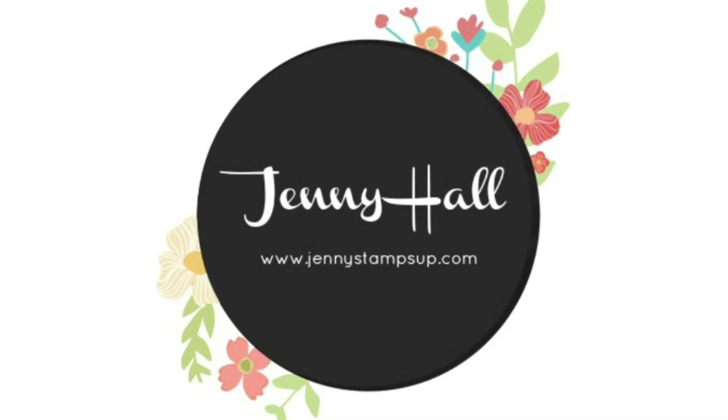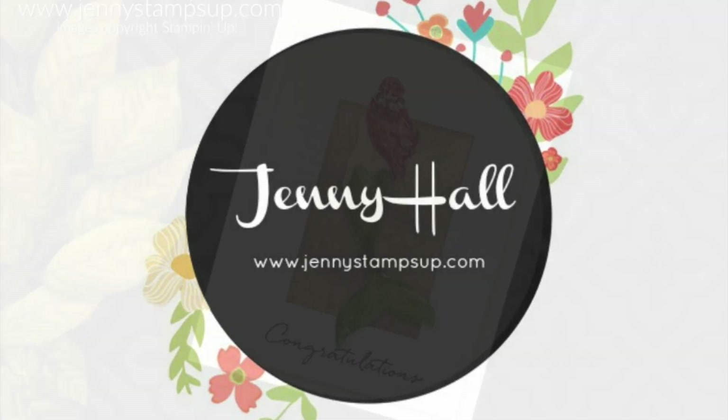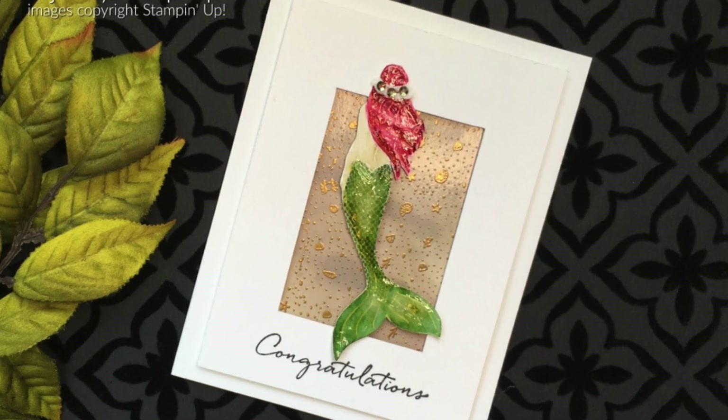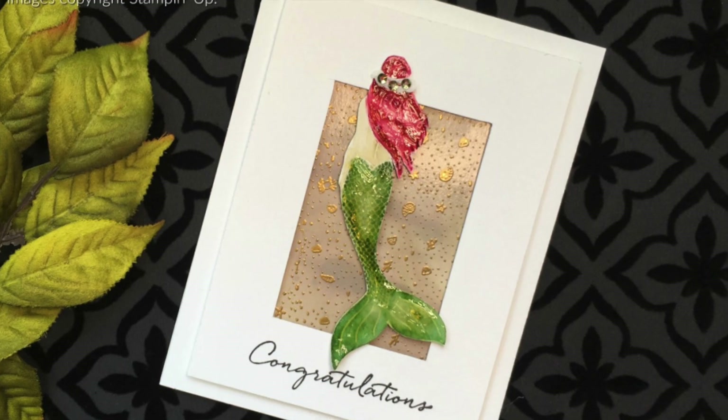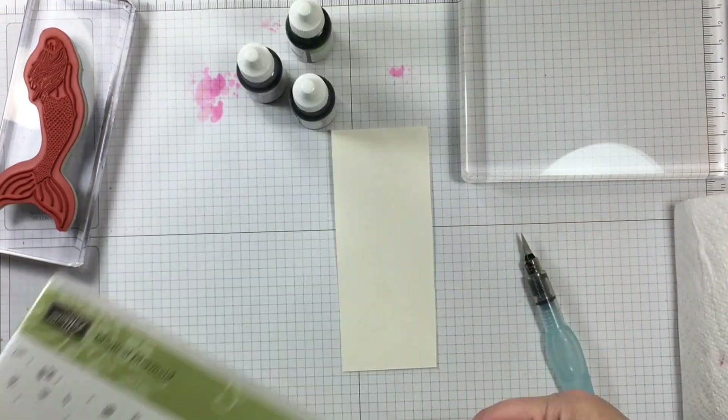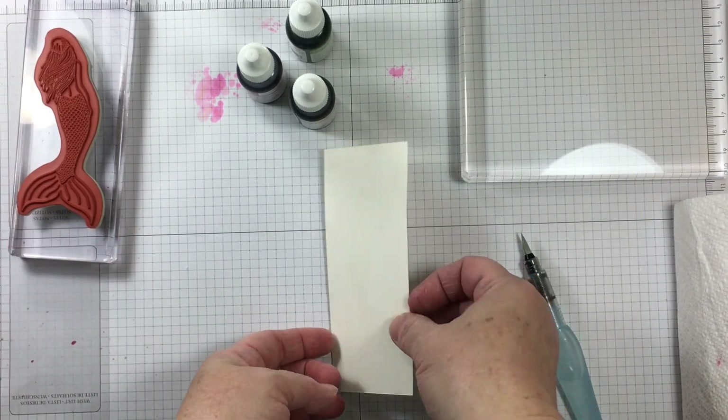Hello and welcome to my YouTube channel and blog. I'm Jenny Hall. Thanks for joining me for another card making tutorial. Today I'm stamping with the Magical Mermaid stamp set for one of my team members that had a recent accomplishment.